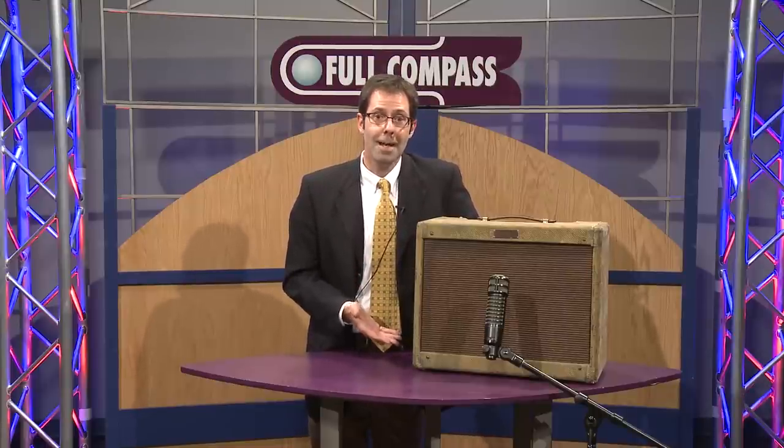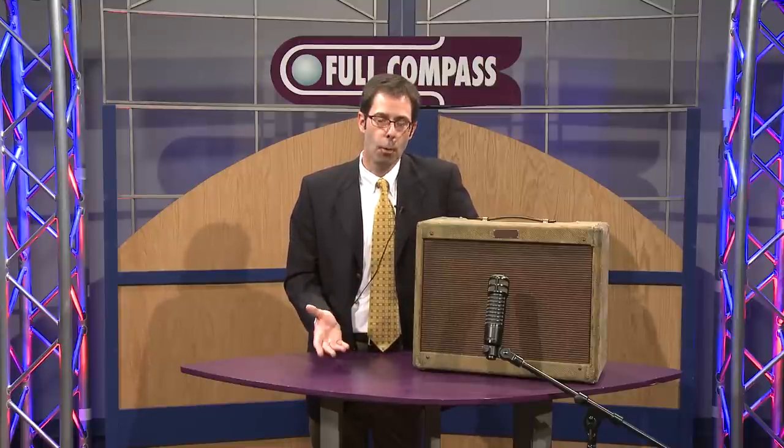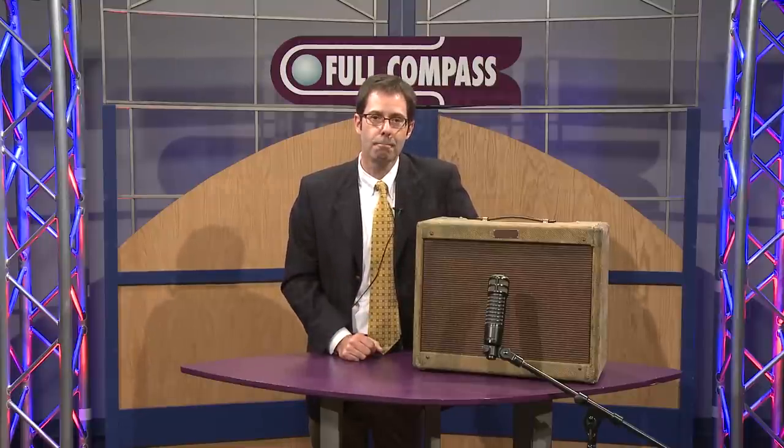We're here showing the RE320 at Full Compass. Contact your salesperson, or for more information you can go to fullcompass.com. Thanks.